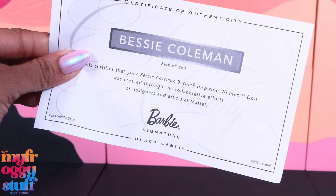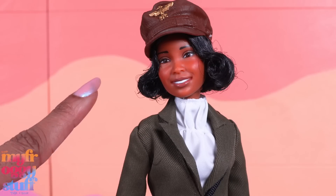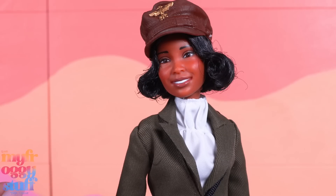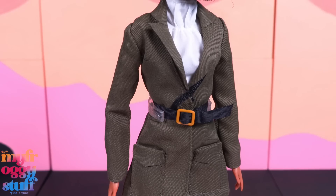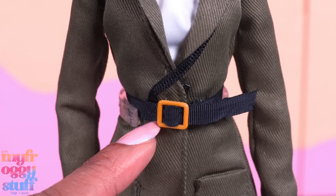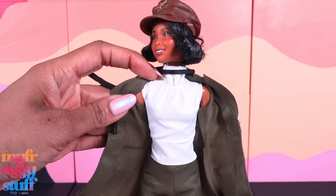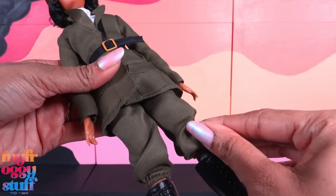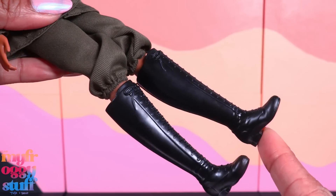She became the first Black woman and Native American woman to become a pilot. This doll comes with a certificate of authenticity, letting you know this is a Black Label Signature Doll, and a doll stand. This doll has short black hair that is curled under, with product in it. She has a natural lip color and the face paint looks pretty clean. She wears a brown plastic hat with a gold painted detail, a green coat with working pockets, a black ribbon belt with a plastic buckle, a thinner ribbon that goes up and over the shoulder, a white sleeveless shirt underneath, green pants that gather at the bottom and stop just past the knee, and tall black boots.